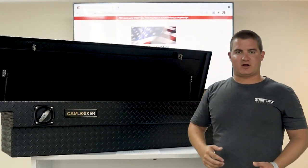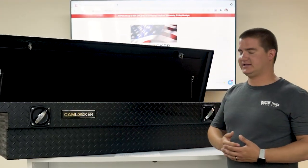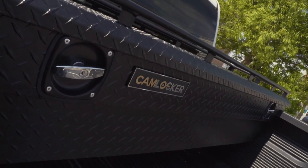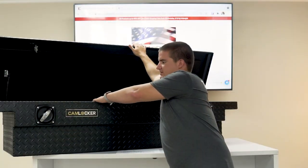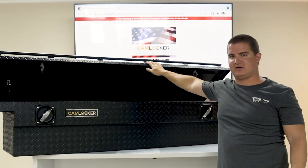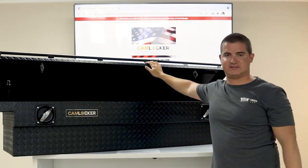On the backside of the Cam Locker box is a full-length piano-style hinge. It's a stainless steel hinge — as high quality as it gets with hinge design. The inside of the Cam Locker box is completely carpet lined with a felt lining that's mold and mildew resistant. It can also be removed for easy cleaning.